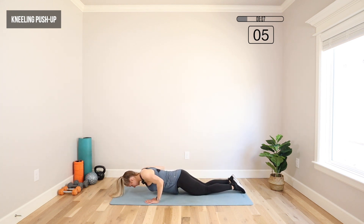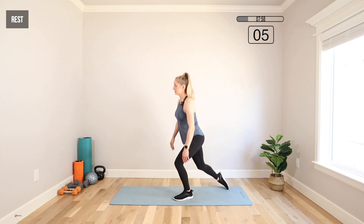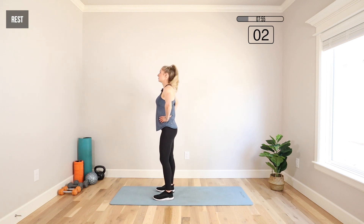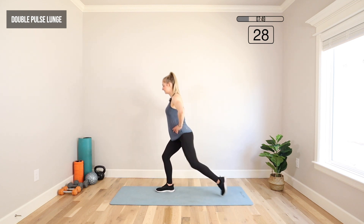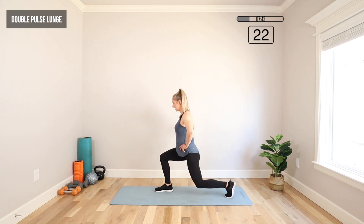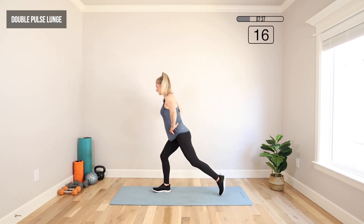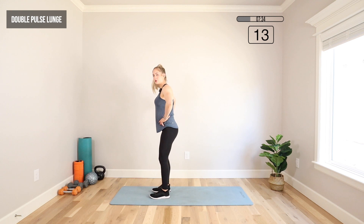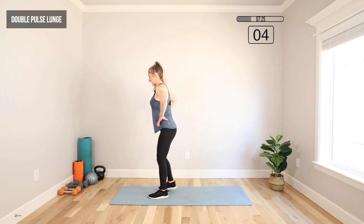If you feel like you can get up on your toes at this point, go for it. Moving to a double pulse lunge — come to your feet, feet underneath your hips, hands on your hips. We're going to alternate legs: step back, give me two pulses, step in, other leg. Knees to 90 degrees, front thigh parallel to the floor. Your back knee should go straight down and your front knee should line up right over your ankle. You don't have to touch your back knee to the ground, but you can. Keep that weight mostly in the front heel — that's going to allow us to work that glute.